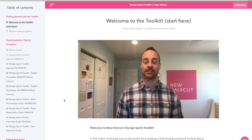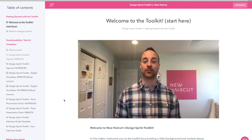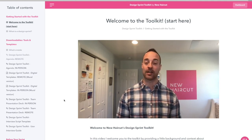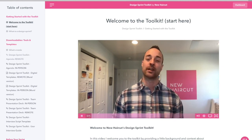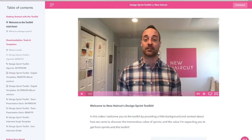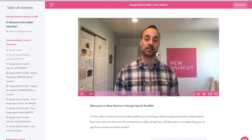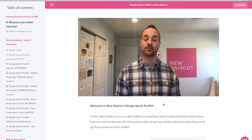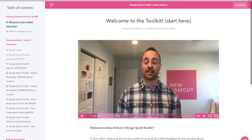And finally, the instructional videos. These are videos New Haircut has created to be your coach in your corner, to teach you and share with you all the best practices and to make sure that you're running sprints as successfully as possible. If you're a facilitator, a product manager, a designer, or anyone charged with introducing change and better ways of working inside of your team, you're going to love the design sprint toolkit by New Haircut.